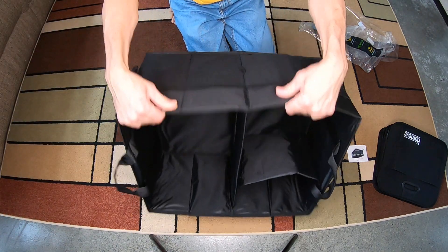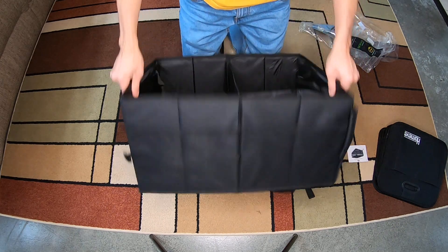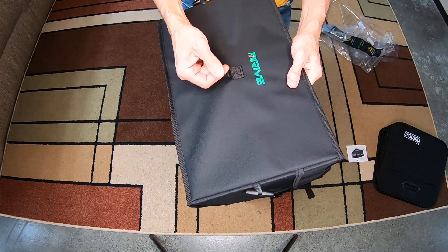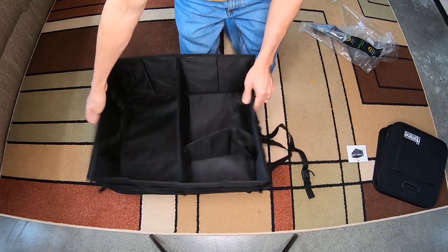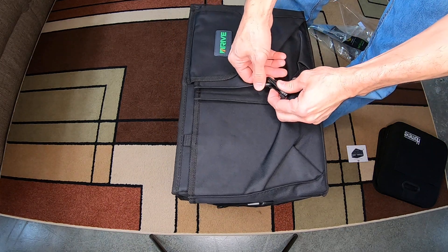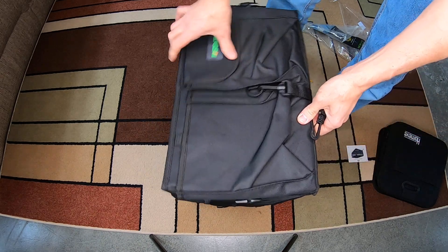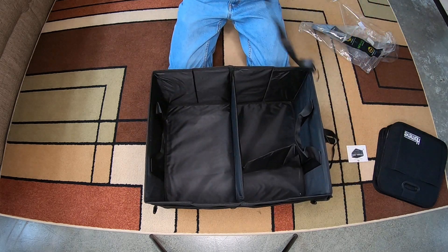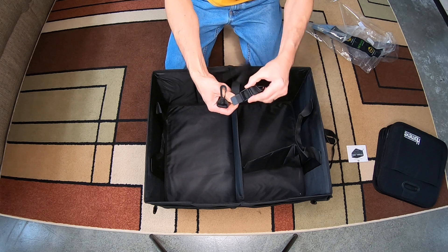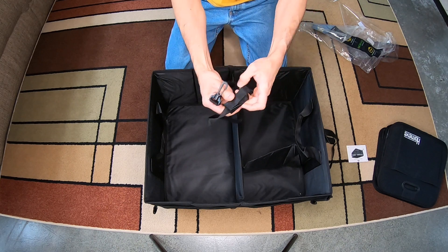On the sides it has some mesh pockets, same thing on either side. It also has these hooks on the side as well. If you need to hook it to the side of your vehicle, most vehicles have little hooks in the back and you can use these for that. This is adjustable — just pull it tight and lock it in place, just like that.